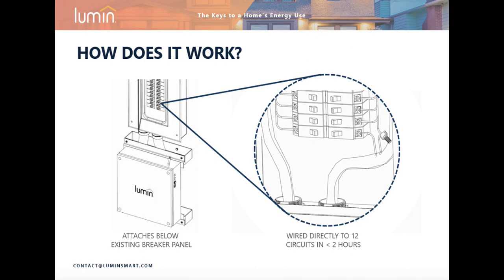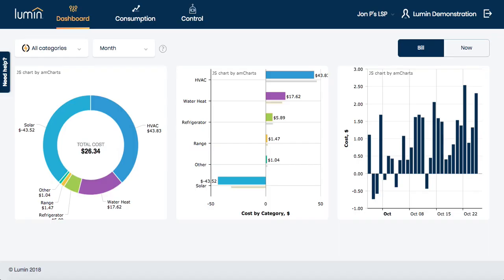The electrician will repeat this process 12 times during the two-hour installation. Now, while the hardware is busy measuring, monitoring, and controlling the flow of electricity in your home, the Lumen Insight software is where the real power of this technology is unlocked.